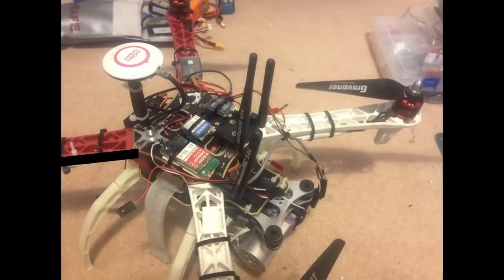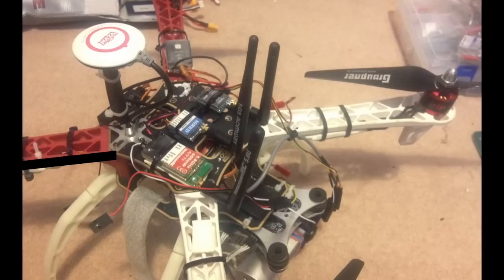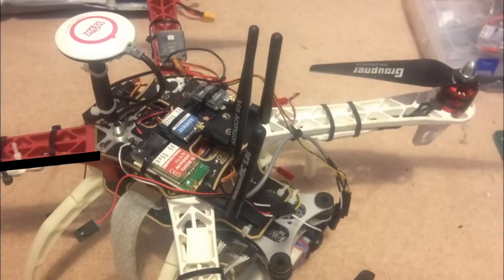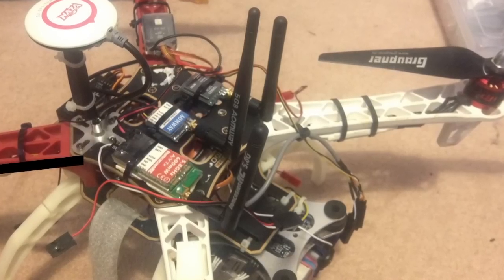So failing that, what I actually did was add my ImmersionRC 600mW VTX as well, just as a test against them. Because essentially this is what I'm going to be looking to possibly use instead — if I can buy more than three of these little VTXs for the price of one ImmersionRC, then that's a pretty good deal.